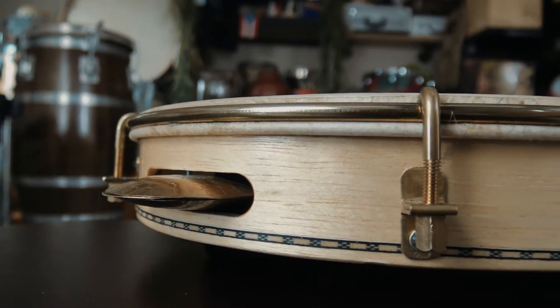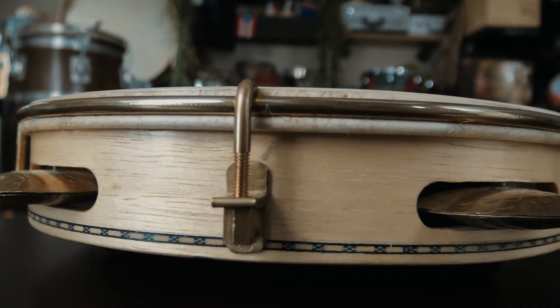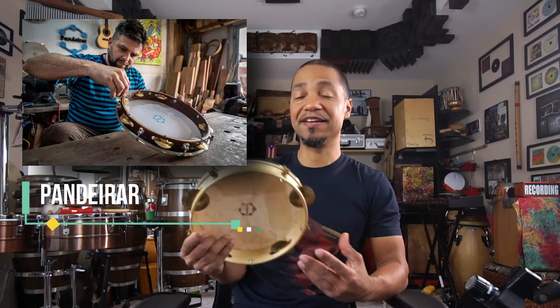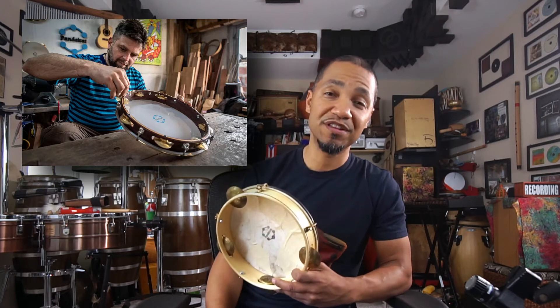What's happening everyone? William Johnson here. I wanted to share with you a small review of one of my panderos. This is an instrument that I've fallen in love with. It is made by cavaquinho and pandero luthier Gabriel Trancoso from Argentina, and he has a company called Panderar. It is an incredible company — he makes some beautiful instruments, and I've been wanting to do this video and review for quite some time now.